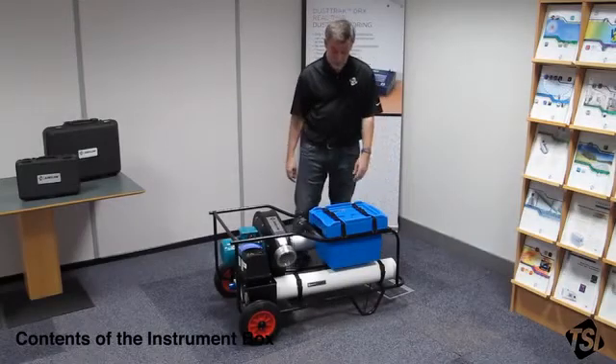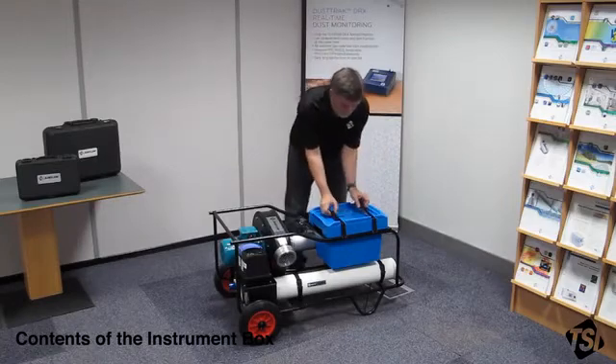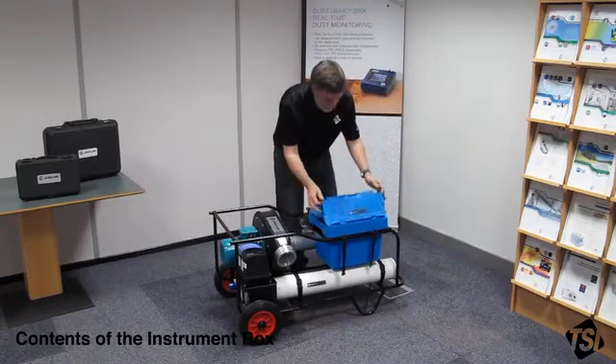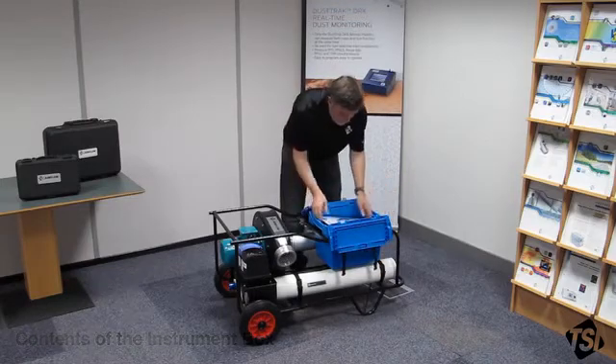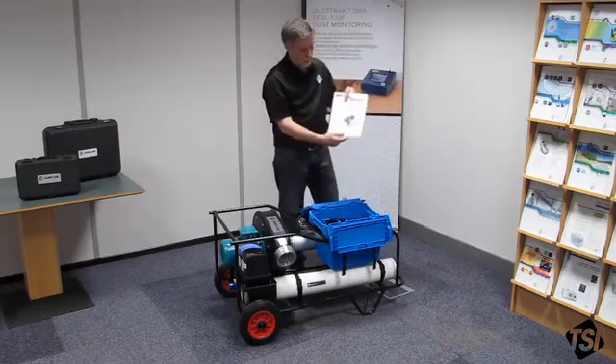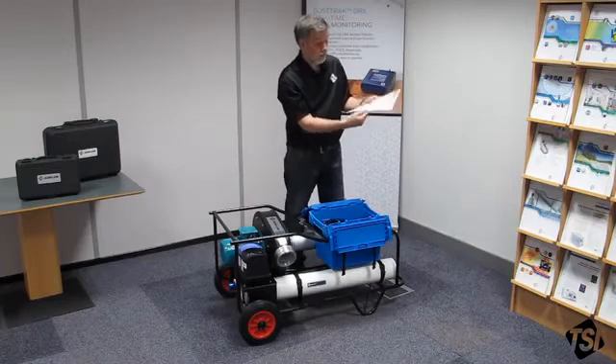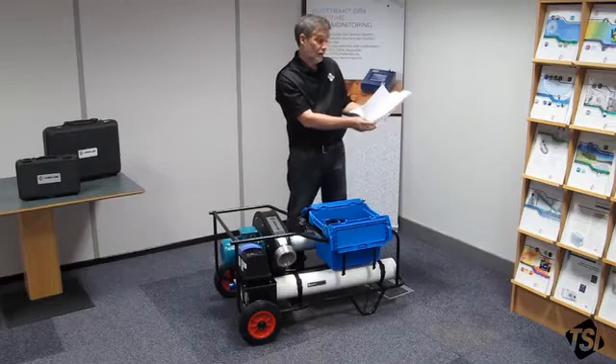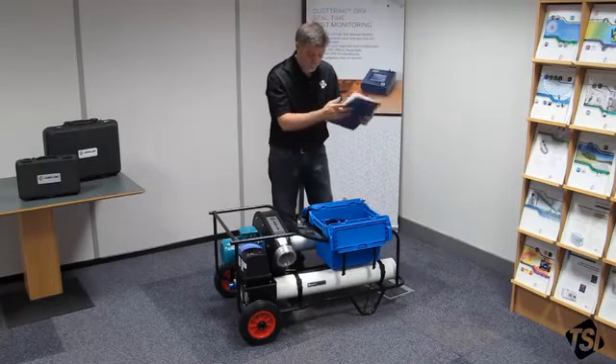Now I'm going to unpack the instrument box and explain the contents. Firstly we have the instrument manual — obviously a very important thing. It covers everything you need to do. Inside you'll find your certificate of flow verification, which is also quite important.